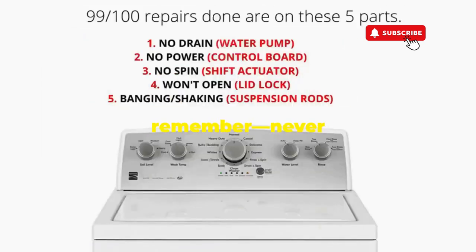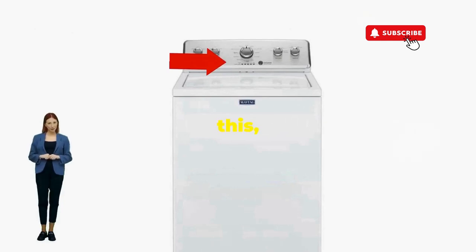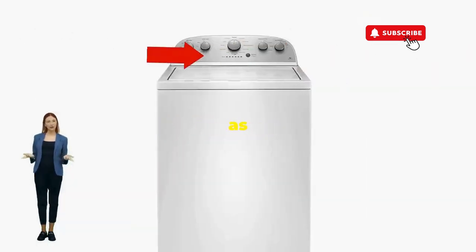Thanks for tuning in, and remember: never let a rogue appliance outsmart you. You've got this, even if you're as mechanically inclined as a spoon.